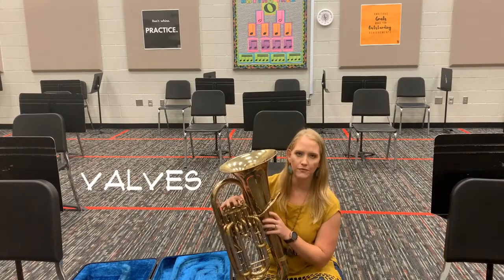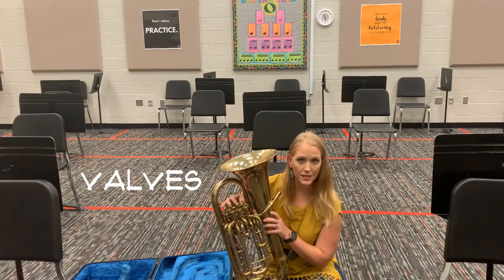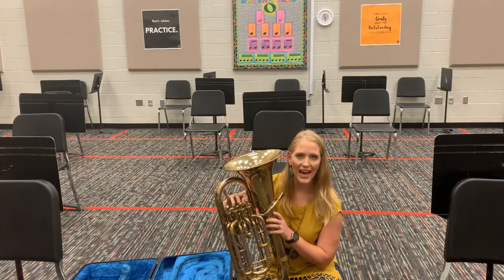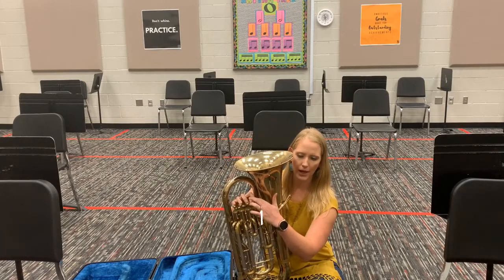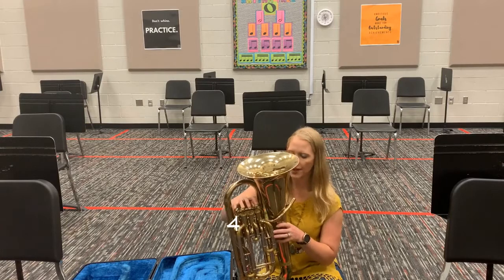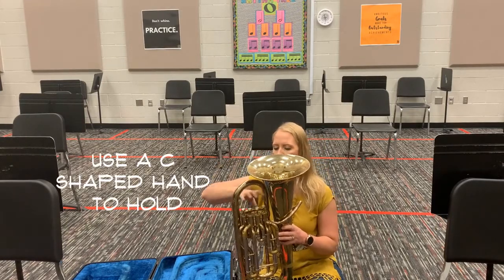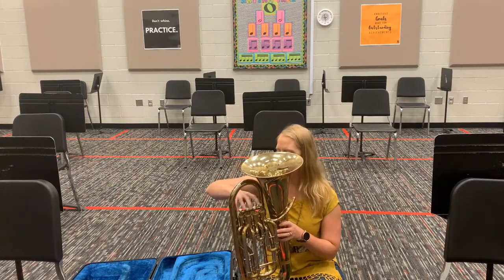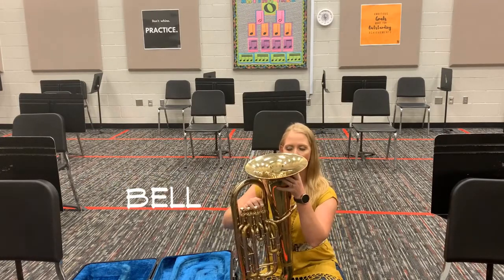Then you have your valves: first valve, second valve, third valve, and fourth valve. They go from closest to you to farthest away — one, two, three, and four. You always want to hold those valves with a C-shaped or round hand; never drop your elbow down. Keep your hands up on top of your valves.